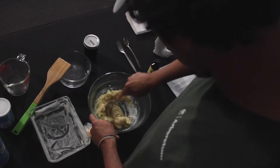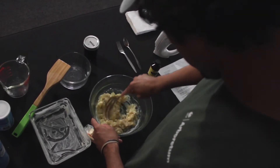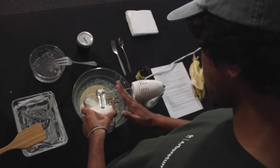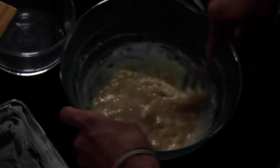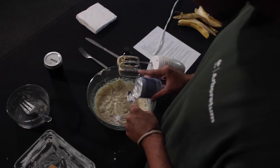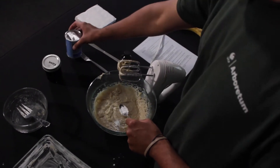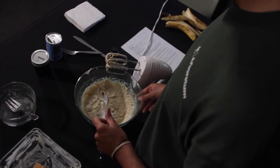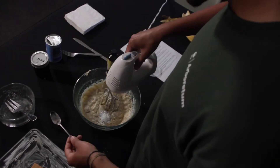We're going to slowly start to whisk. We're going to get it soft and then slowly start adding more and more flour. As you can see, it's getting more goopy. Then we're going to start putting in the baking powder. The baking powder is really important because it's a rising agent — we're only going to use one teaspoon.